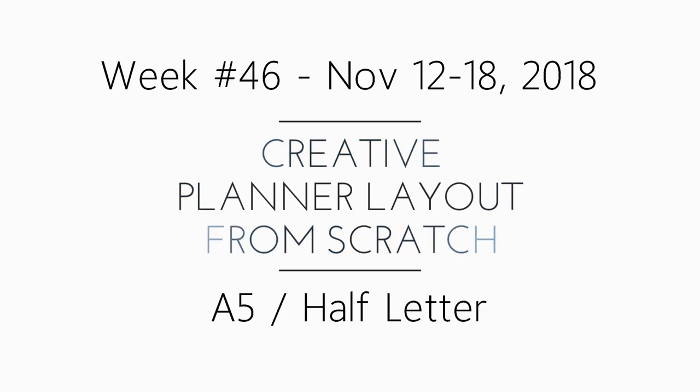Hi, this is Rochelle with Scrap Craftastic, and this is week 46, November 12th through the 18th — a creative planner layout video.